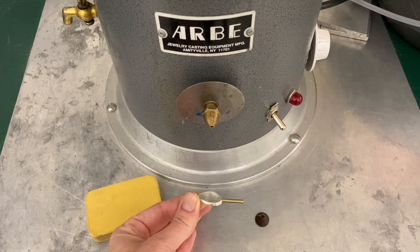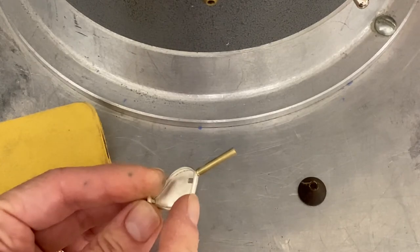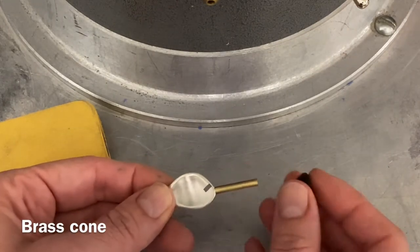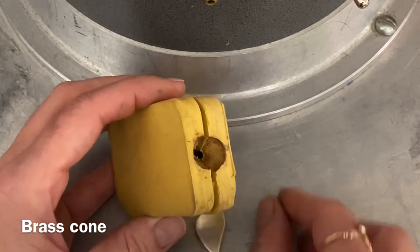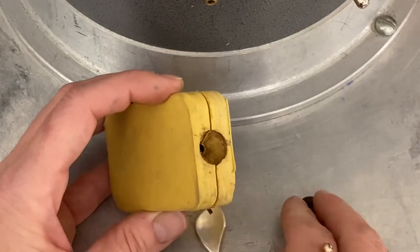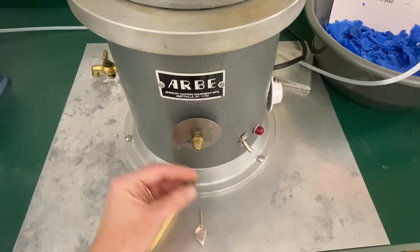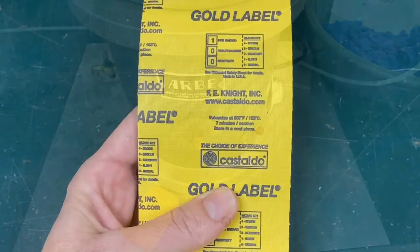We are also going to use a cone that fits perfectly into the brass rod. The cone prepares the mold to fit well with the wax injector — it leaves an opening in our rubber mold so that when we put the mold into the wax injector it fits perfectly and fills up the mold without spilling over. Use the cone and sprue provided for this purpose.